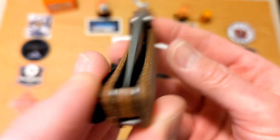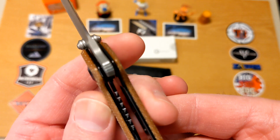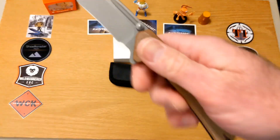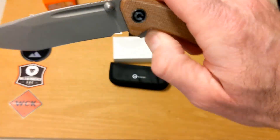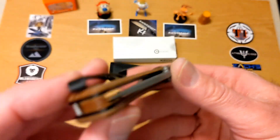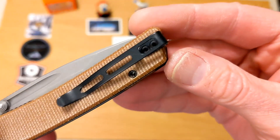The screws are all countersunk and dead centered. Lockup is around 20 to 25 percent — I wish it was a little further over, but it's not going anywhere; it's locked up stone cold tight. Black skeletonized liners done really well, cage ball bearings on the pivot — just really well done. It also has a brown back spacer with a lanyard post where you can feed your lanyard through, and open construction for the most part.